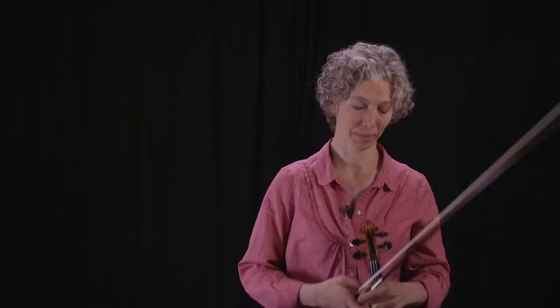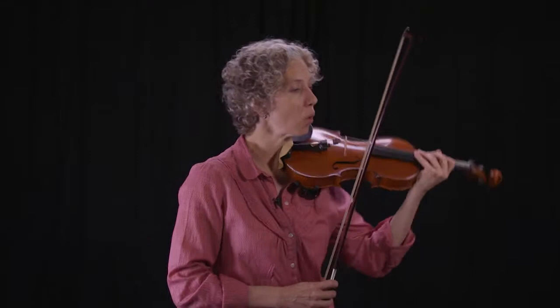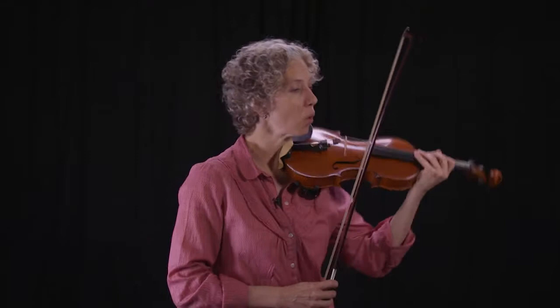Let's look at a particularly thorny passage of Mozart Concerto No. 5. What's happening in that passage, besides a lot of notes, is that you're moving from 3rd to 5th to 7th positions, and then I have a backward extension to 6th, which just complicates matters. So I'm going to outline what I think is really important information to be able to do seamlessly.